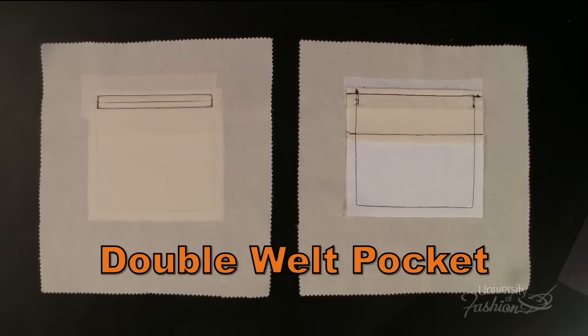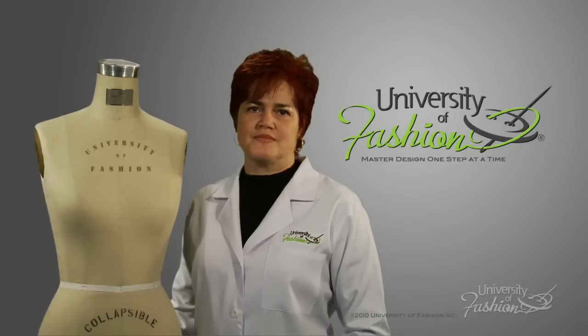This lesson is sewing a double-welt pocket and will be taught by Karina Georgiou, a technical designer, production manager, fashion entrepreneur, and a former architect.